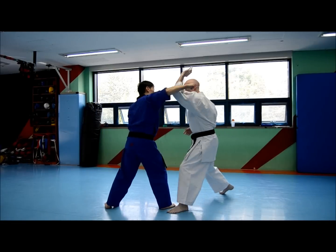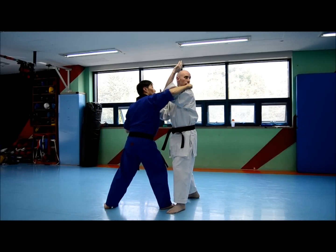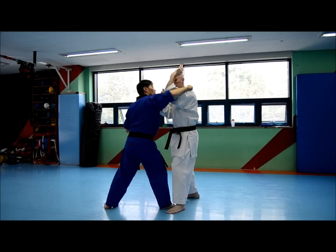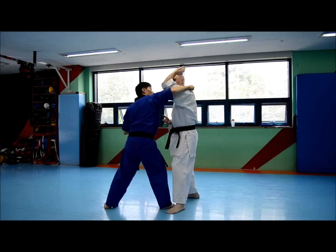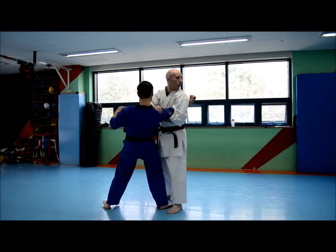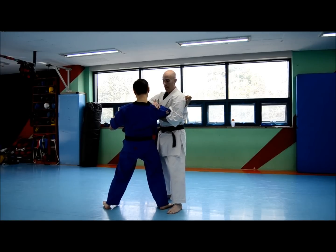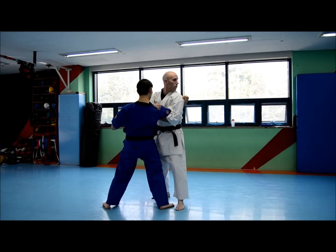As he goes to throw the punch, I'm going to catch it a little bit over. I'm not intending to do that — it's just if that's what happens and I end up blocking over instead of under, I'm going to immediately wrap around the arms, give a good shot into the shoulder, and then clasp my wrist just to keep it sealed.